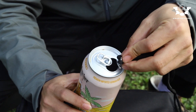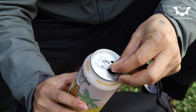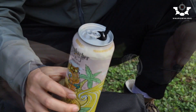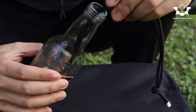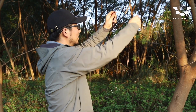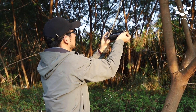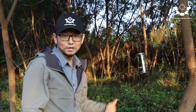Try bigger cans. Put it sort of like this. Now you can hang it anywhere — put it in here. Let's shoot a bit.